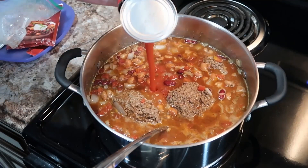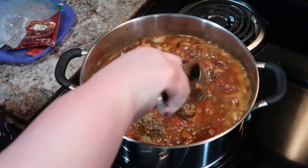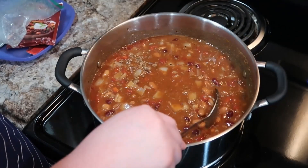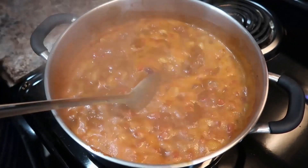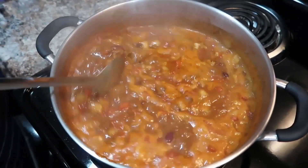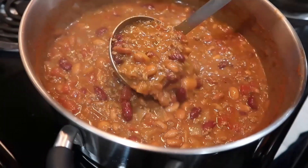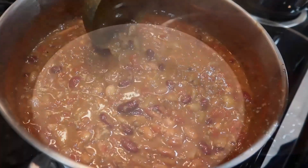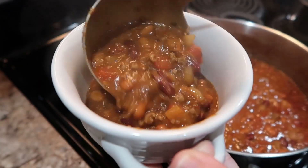I added in some beef broth - probably about a cup and a half to two cups - and a can of tomato sauce. I just like to bring this to a boil, and once it gets to a boil I turn it down and let it simmer for a little while. If you make this in a crock pot you can leave it on low all day and just let people eat throughout the day whenever they feel like it, or if you need to take it somewhere it's a great way to keep it warm. Just simmer it and keep an eye on it, making sure you're not losing too much liquid, and get it to the consistency you like. Some people like it a little more soupy or a little more thick - it just depends on what you like.